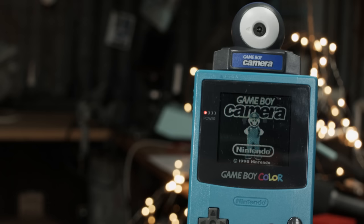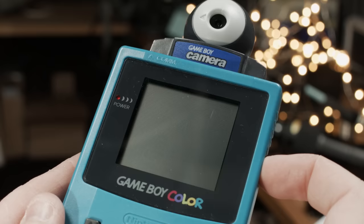This is the Game Boy Camera, a device that turns any Game Boy into a camera. Released in 1998, it was the smallest digital camera on the market.